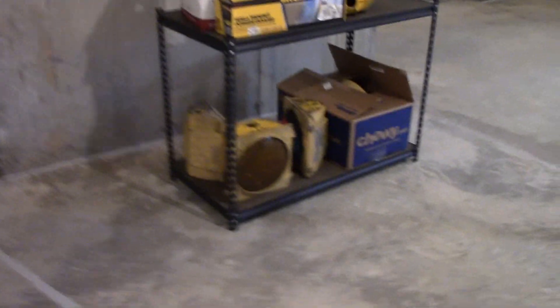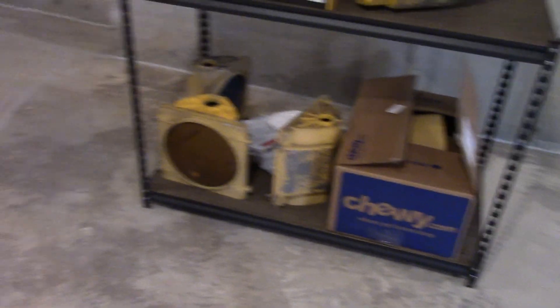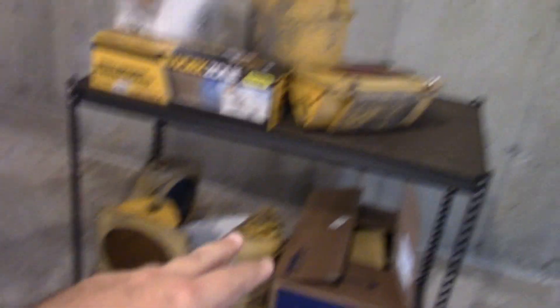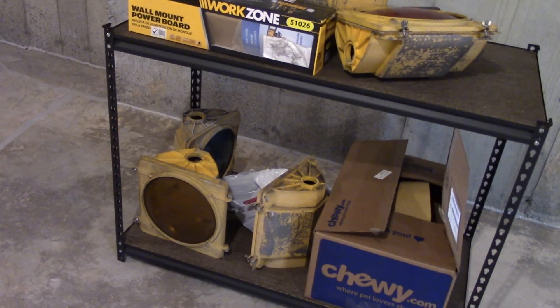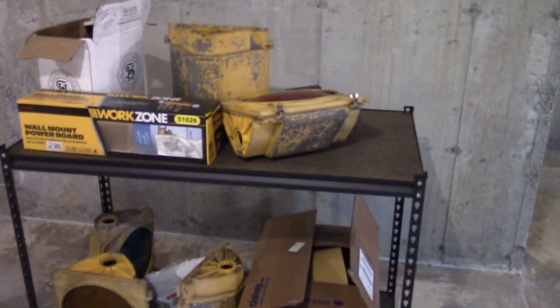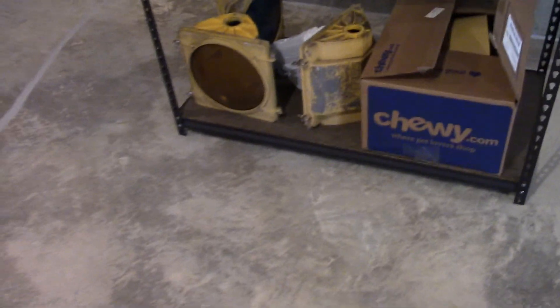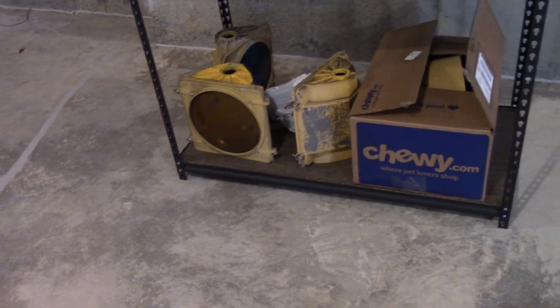For those of you wondering, here's the other traffic light - the one I got from the county road. You can see I have it all apart - I took all five sections apart and put them here for the time being to be worked on in the future. It got here safely. And Jay, there's the work zone thing you got for me.